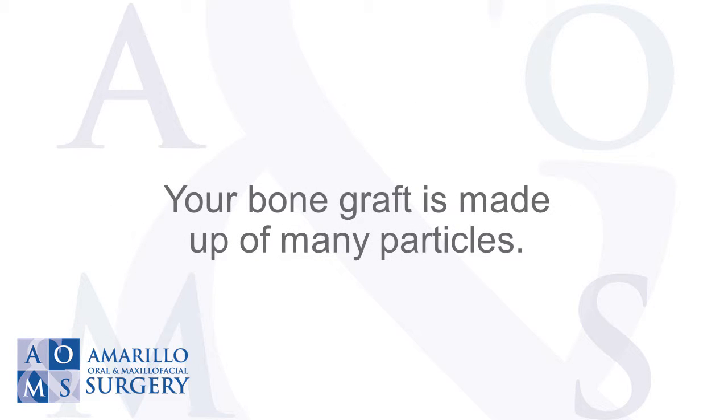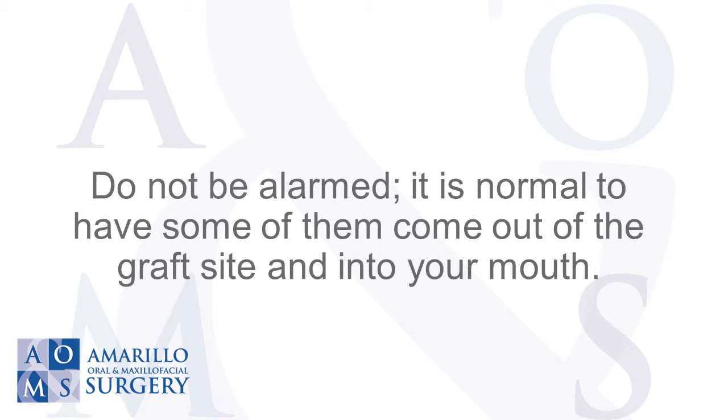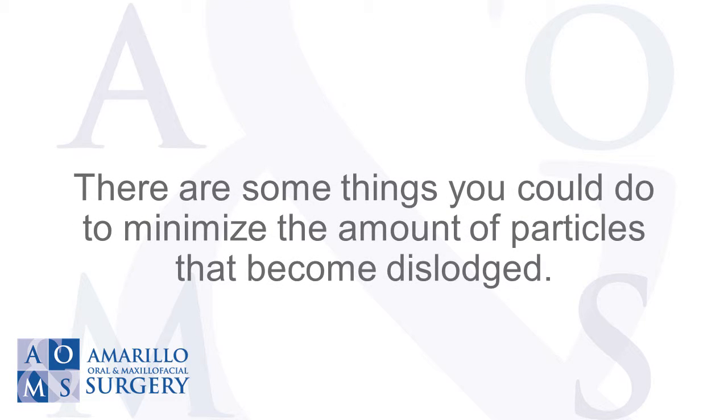Your bone graft is made up of many particles. You may find some small granules in your mouth for the first several days. Do not be alarmed — it is normal to have some of them come out of the graft site and into your mouth. There are some things you can do to minimize the amount of particles that become dislodged.